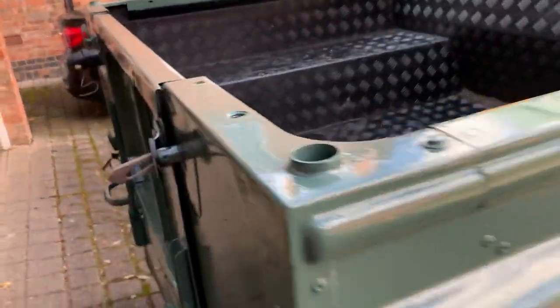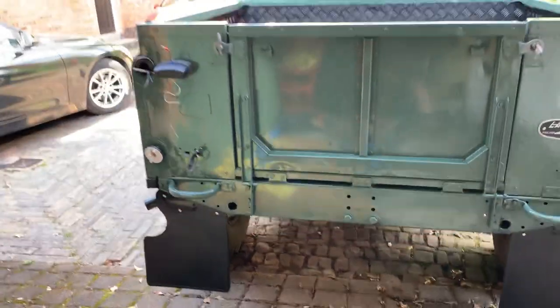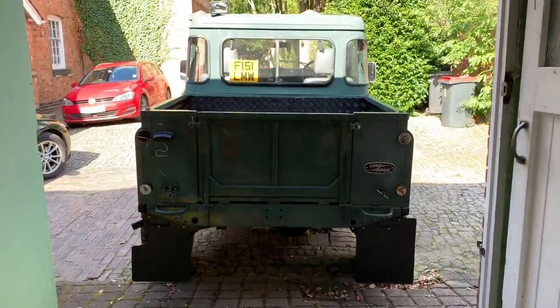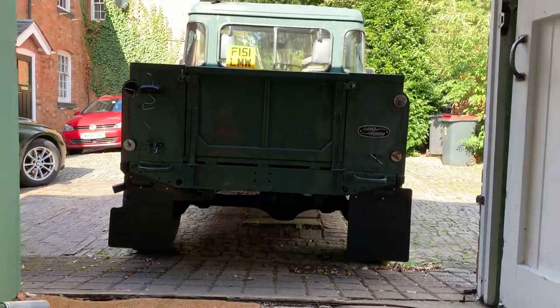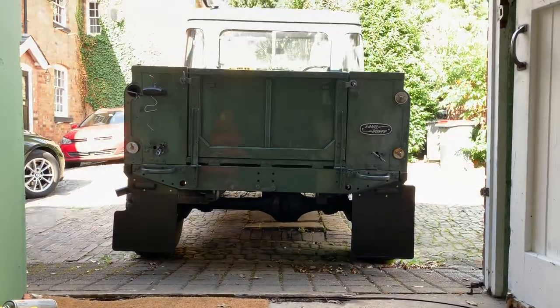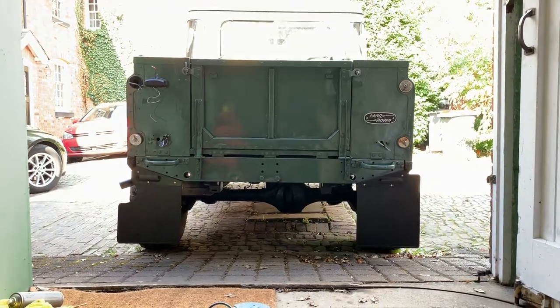I've also taken the tow bar off the back so I've got a clean look on the back. Going back here so you can see it better — I've got a nice clean straight look from the back, looks all nice and tidy.